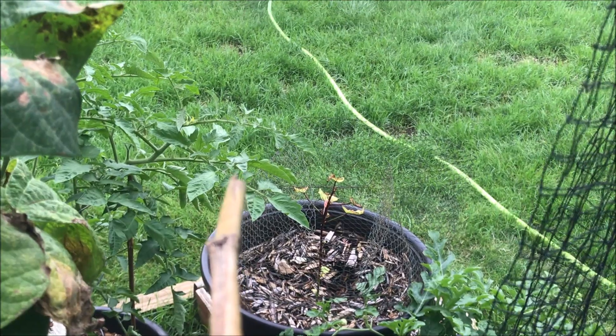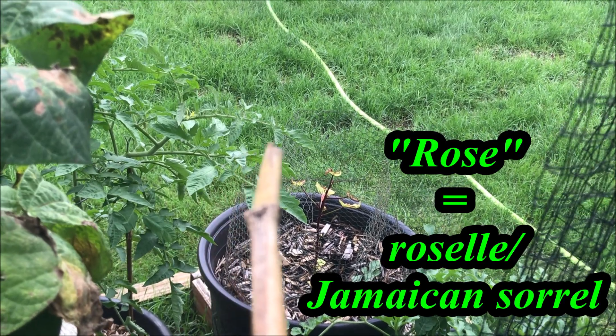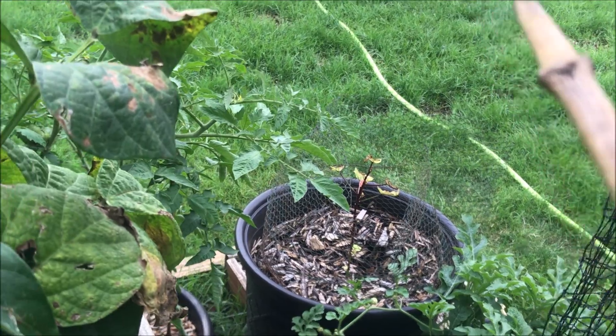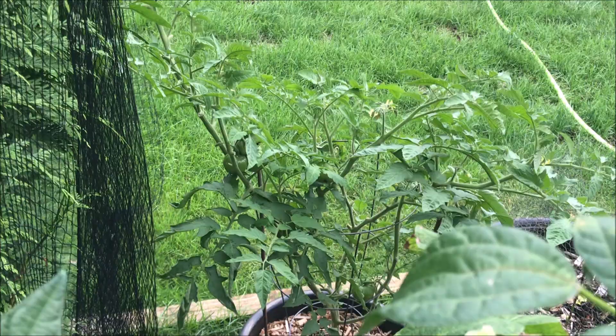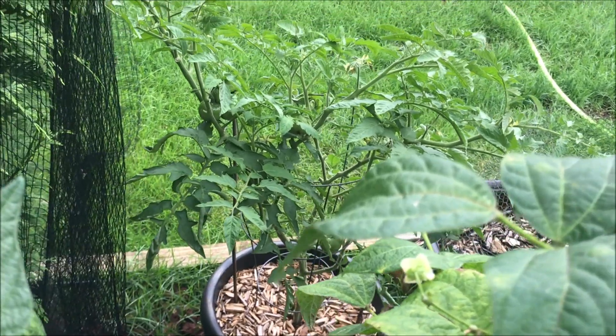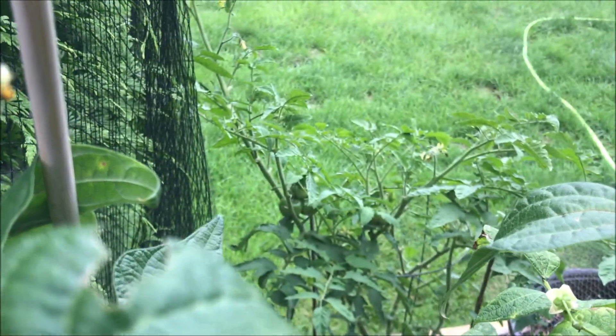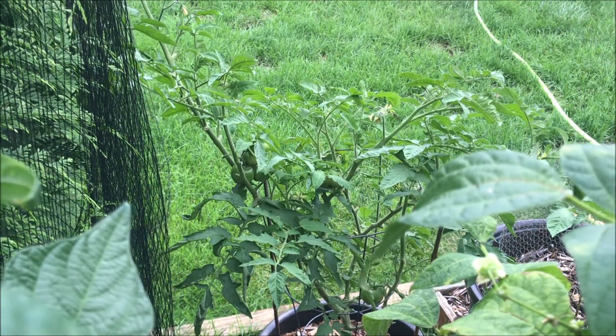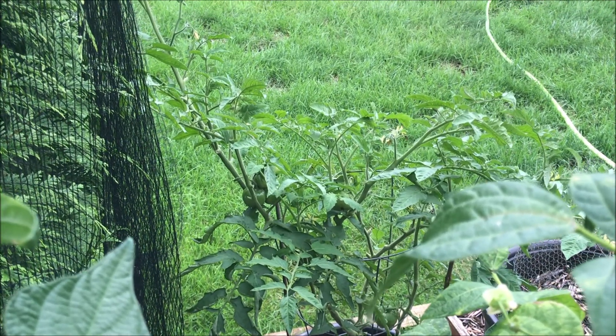Rose was decimated — she just quit and I don't know why, but I'm going to pull her and replace her. Cumberly — I harvested all of her big fruit, just letting her do whatever she intends to do for the rest of the season, but she will not be growing in my garden again.